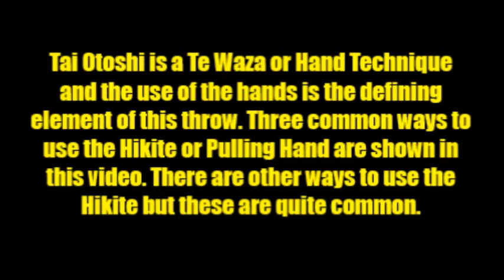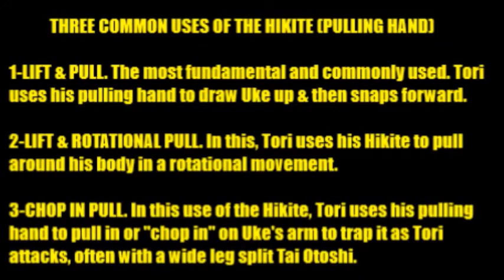Three common ways to use the hikite, or pulling hand, are shown in this video. While there are certainly other ways to use the hikite, these three are quite common and very useful. The first is lift and pull. This is the most fundamental and commonly used form of the pulling hand. Tori uses his pulling hand to draw Uke up and then snaps forward as he finishes the throw. Very common, very useful — you see this most often in all forms of Taiotoshi.